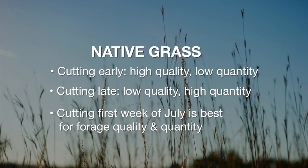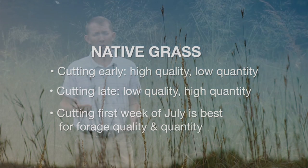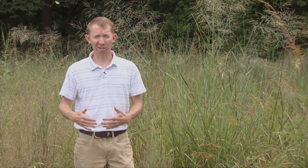So to really optimize, we recommend that people cut the very first part of July. Research has shown that multiple cuttings on native grasslands can shift the plant community to something that's undesirable from a hay standpoint, also from a wildlife standpoint.